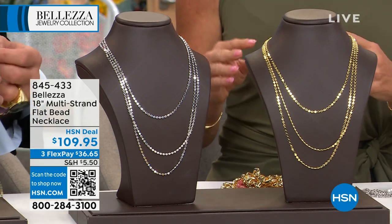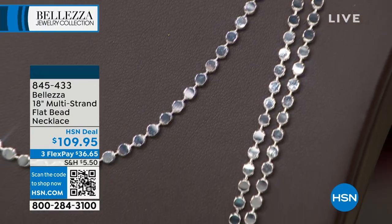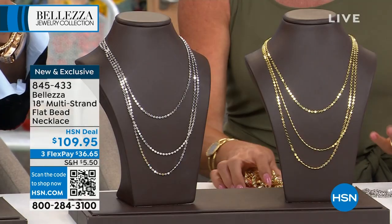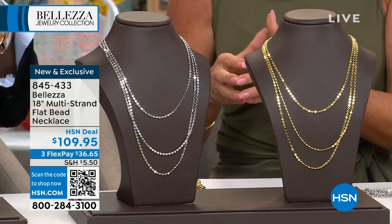This reminds me of disco ball discs — like custom little discs. And as pretty as it is, you have to see it when you see Julia wearing this — it is absolutely beautiful. It's a triple strand, multi-stranded flat bead necklace.